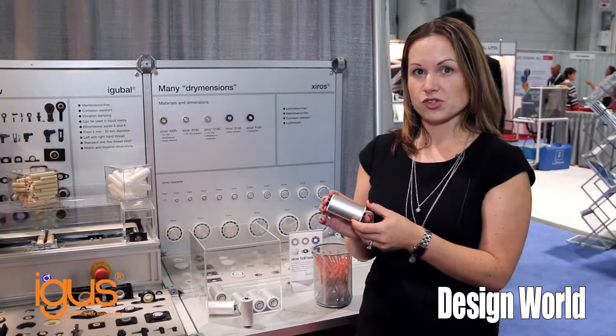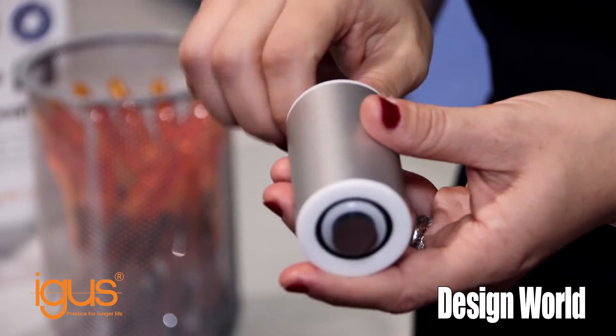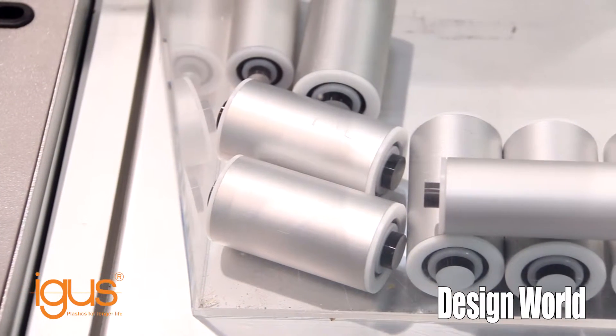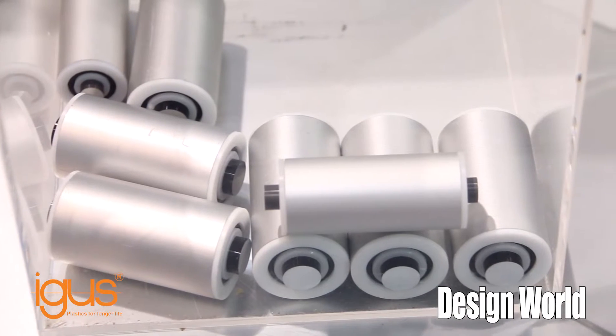And now here we have our Zyros system solutions. We're using our ball bearing technology, also dry running like everything that Aigus does in the bearing line. We have our dry running Zyros flange bearings, and then we connect them with an aluminum tube — perfect for any type of conveyor system where you might be making your own system.